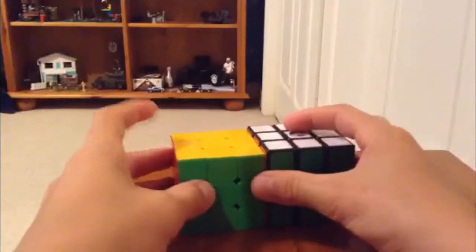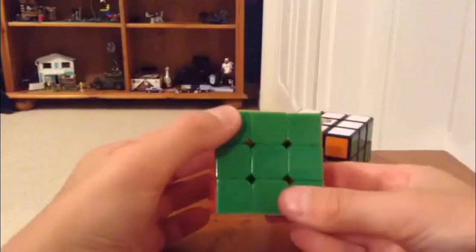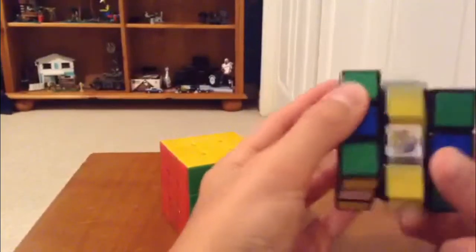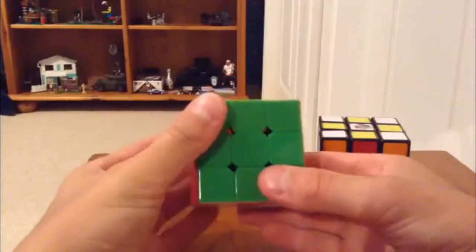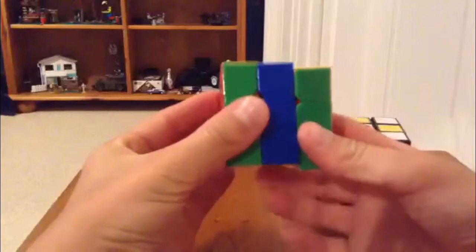So today is a pattern for the Rubik's Cube. You probably know the checkerboard pattern — so you go and do the same thing to get a checkerboard pattern.